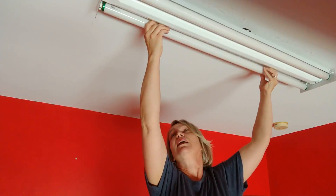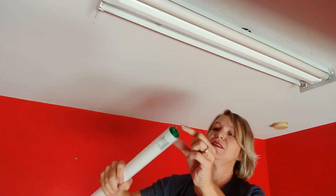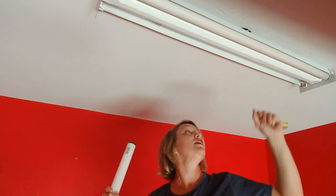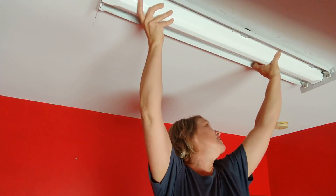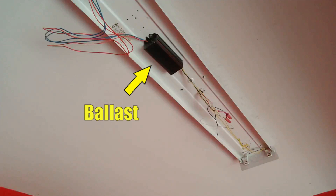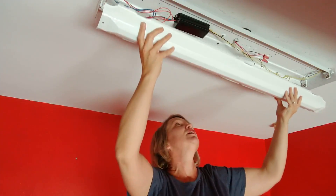One thing that can happen with these is minerals can build up on the ends of the little connections and also on the actual fixture itself. These actually seem like they're okay, so I don't think that's the problem. Through a little bit of research, I decided that the issue is probably the ballast, which I'm going to change. Frankly, I'm not real psyched about it because I don't like working over my head on a ladder, and there's an awful lot of wires up there.